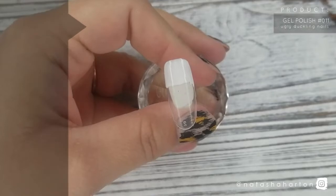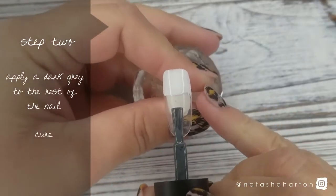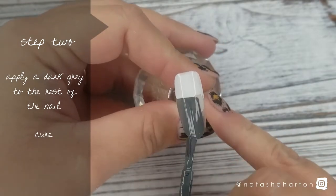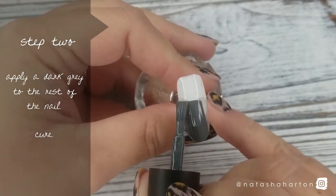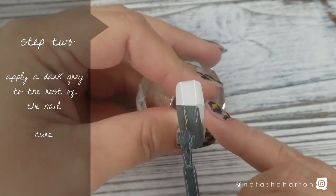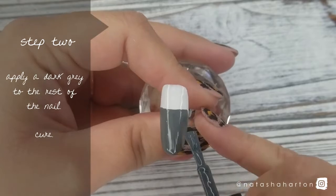On to step 2: you're going to apply dark grey gel polish to the rest of the nail. I'm using Ugly Duckling gel polish in number 11 for this part. This is a great grey for these traditional wool socks, so I'm applying a nice even coat of this and then I'm going to pop it in the lamp for a cure.